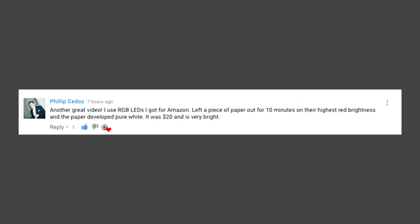I'll read some of the comments that interested me — I have to put my glasses on, actually they're my wife's glasses, I couldn't find my reading glasses. Philip Kiddoz said: 'Another great video. I use RGB LEDs I got from Amazon, left a piece of paper out for 10 minutes at their highest red brightness and the paper developed pure white.' We'll do some tests to see if that cuts the mustard, and he said it was £20 and very bright.